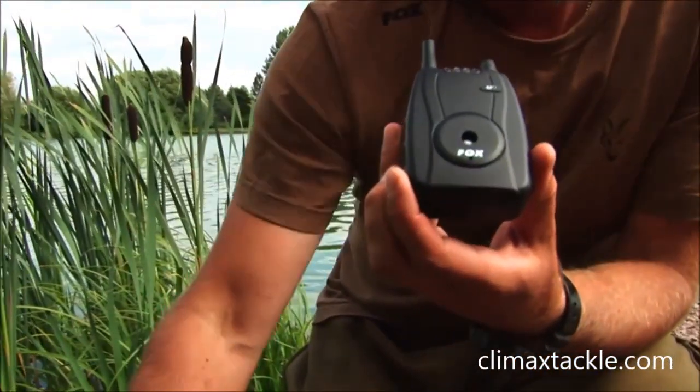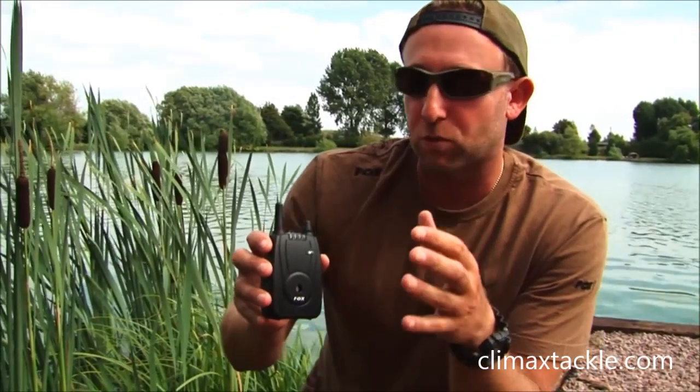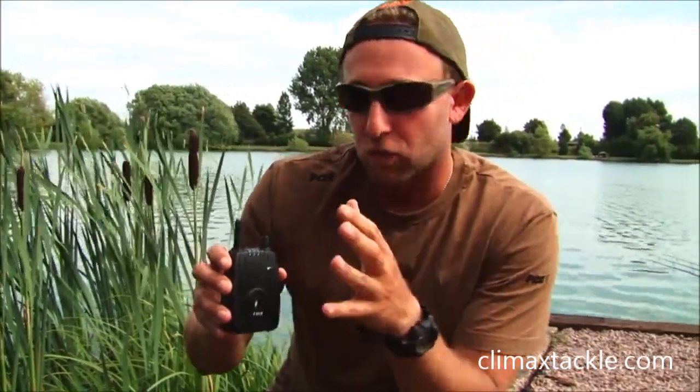We've tested this receiver at ranges up to 200 metres. Now, we know you're not going to be 200 metres away from your rod, but what that means is, by having a powerful signal, if there's lots of foliage between your rods and where you're bivvied up, it's always going to come back to the receiver — it's not going to be intermittent or blocked in any way.